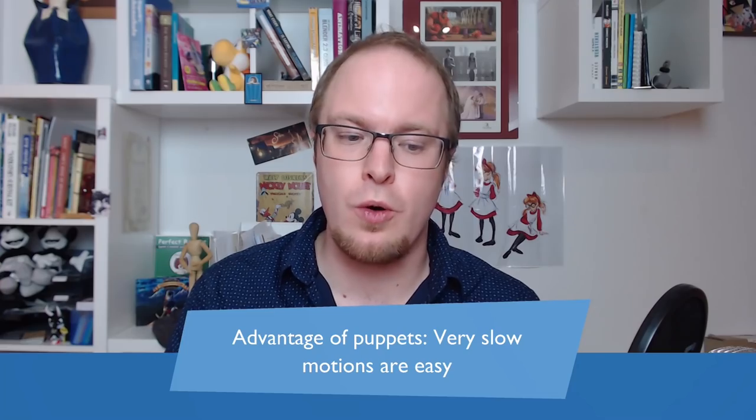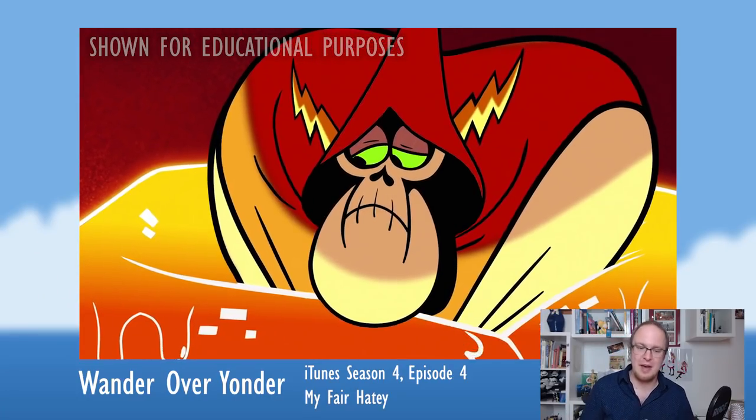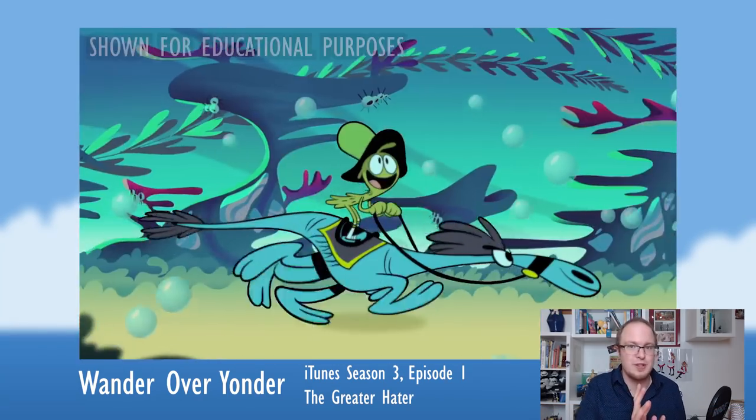Just when you load the character into the scene, it's already colored and you're already a few steps ahead in production. But what's also interesting is that they fully embraced the advantages of puppet rigs. The advantage of interpolation is that you can do very slow motions — in frame-by-frame animation those are hard to do because you need so many frames, but in puppet rigs you just set a couple of keyframes and you have the same effect. This makes Wander Over Yonder like a dance: mixes of snappy pose-to-pose actions, very fast and fluid motion, complete stillness, and very slow motion.